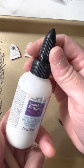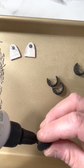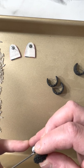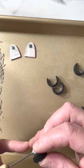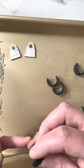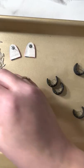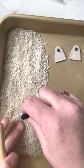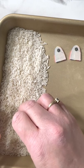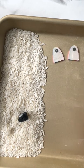My huggies are done and their posts have been adhered. I'm going to come in with some translucent liquid clay. I have my oven set to 275. You only have to go 30 minutes with liquid clay, but I like to go a little longer just to make sure. I put the liquid clay over the top and stick it in a bed of rice like that so that it stands up.